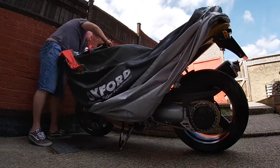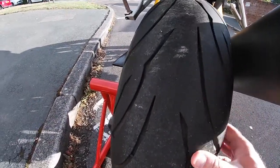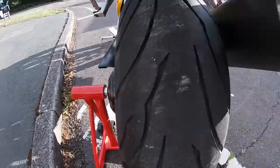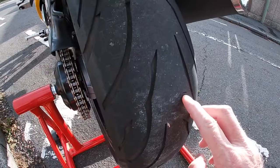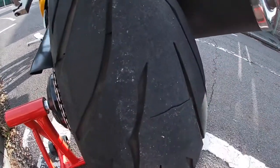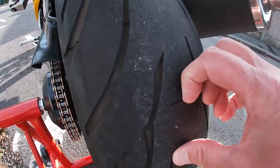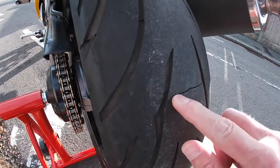So without further ado, let's have a look at the bike. I've done less than 150 miles on this bike — and I hope you can see this because of the morning sun. I've noticed, if I can find it, there's a few little cuts, but there's the bad boy. I hope you can see that.